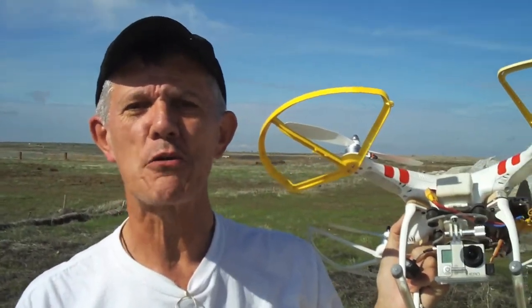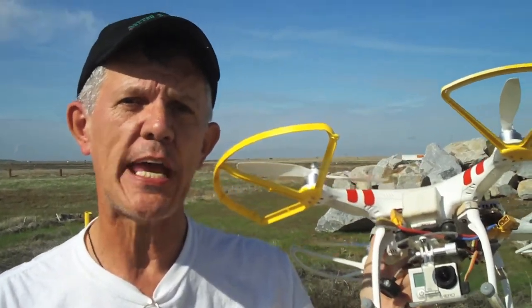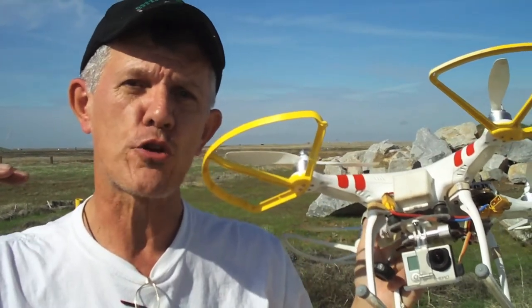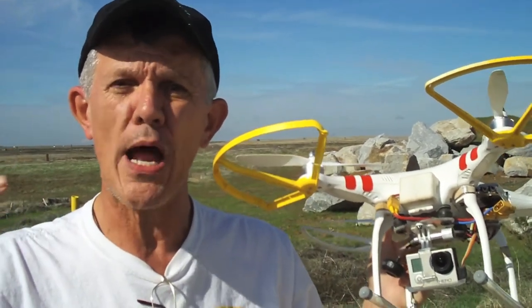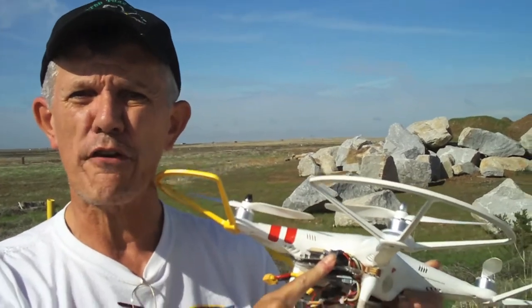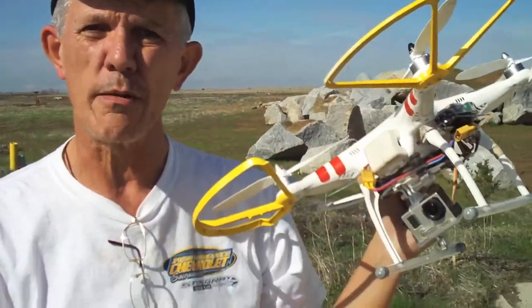Hey gang, welcome again to the Jim Bowers channel at Bowers95713 on YouTube. Today we're talking about our mod kit for the DJI Phantom. If you've ever wanted to get your Phantom a little bit higher off the ground, or keep it from tipping over on landing and chipping your props, or install things on the outside because you've run out of room — we've got just the mod for you. Let me show you what we're talking about.